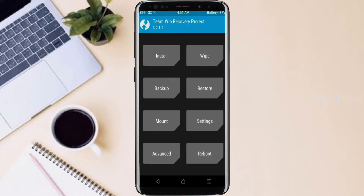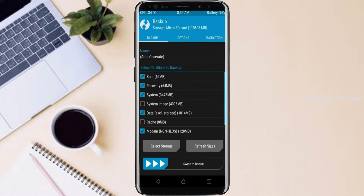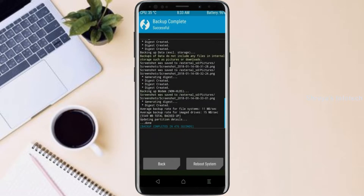Then we have to take a complete backup before we flash the custom ROM. Select backup. We have to choose boot, recovery, system, data, and modem. After selecting these, swipe right to confirm. Press on back.